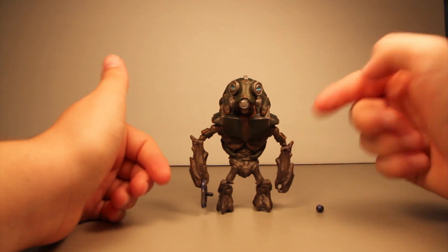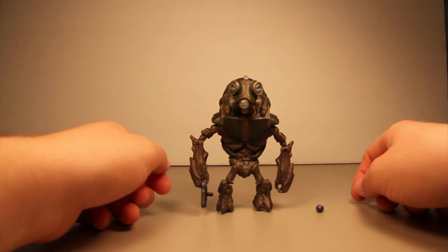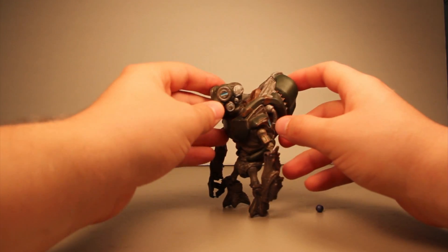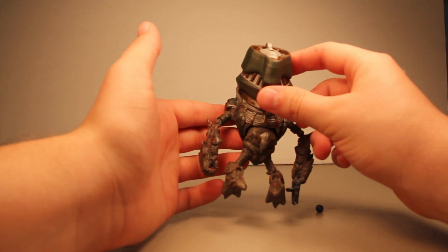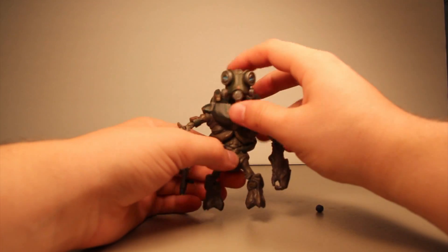There are no peg holes on this grunt, so there's nowhere for him to hold the plasma pistol, but it still comes with a black weapon peg. So if you're using it on an elite or a spartan, you can still put it on their thigh or back pegs. Overall, I think the paint job looks really good — this figure actually turned out pretty cool. I like the paint scheme on it.